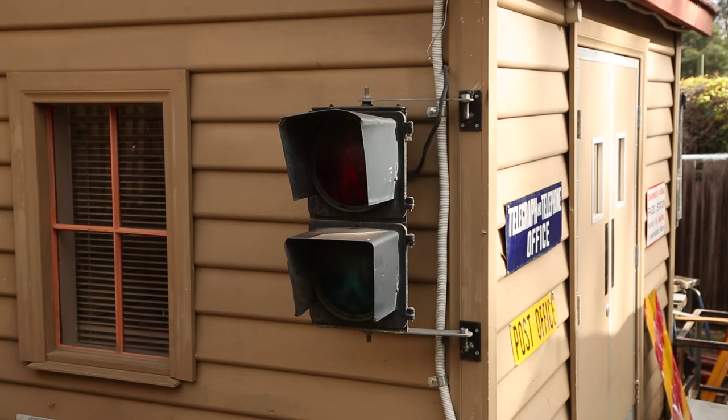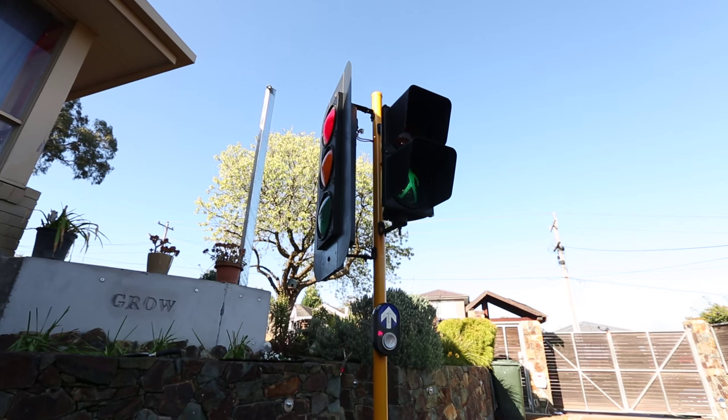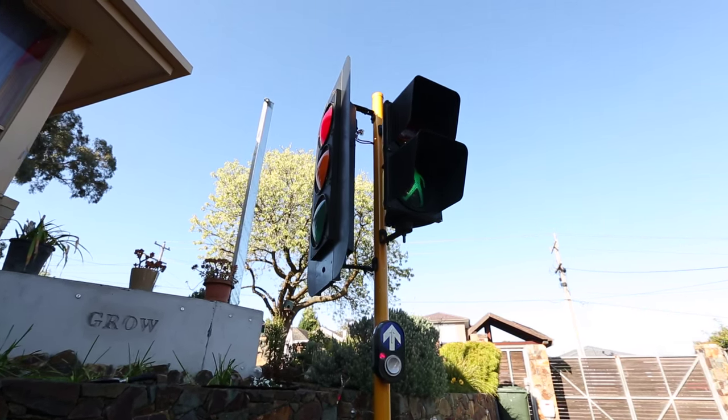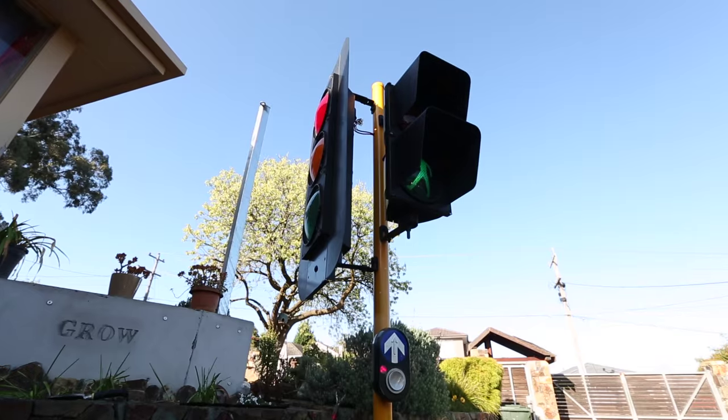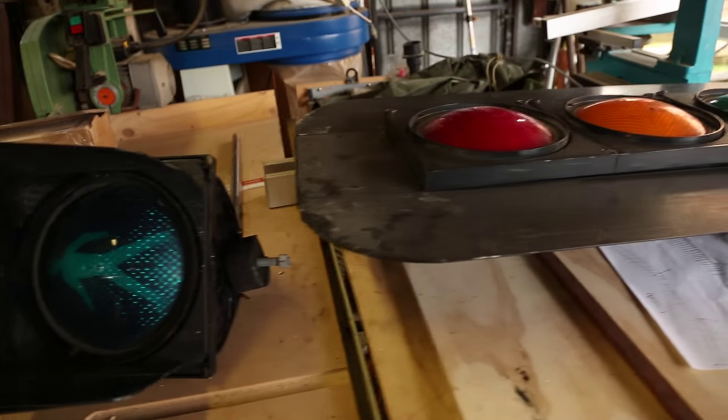I have a few traffic lights kicking around that I've collected over the years and I wanted to put together a bit of a demonstration unit for a group of kids at a school that I occasionally take an elective on Arduino with. I thought this would be a great way of showing the power of what you can do with an Arduino in a more practical and fun sense.